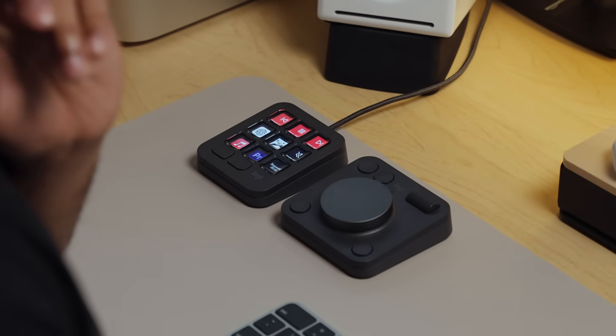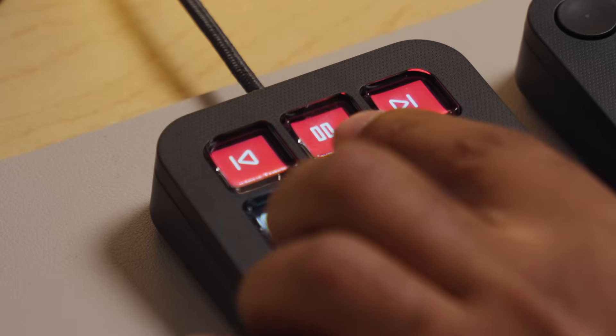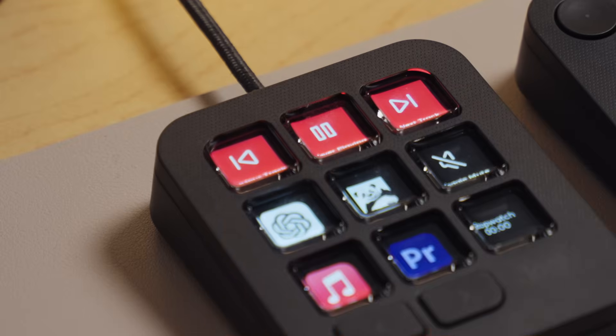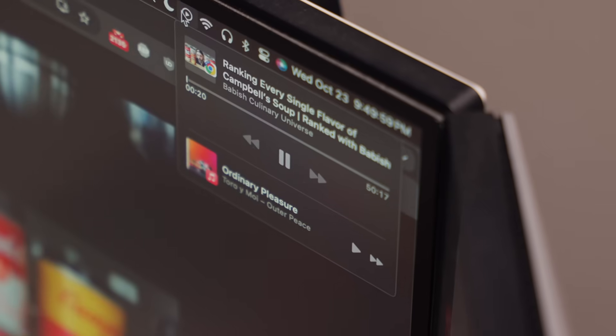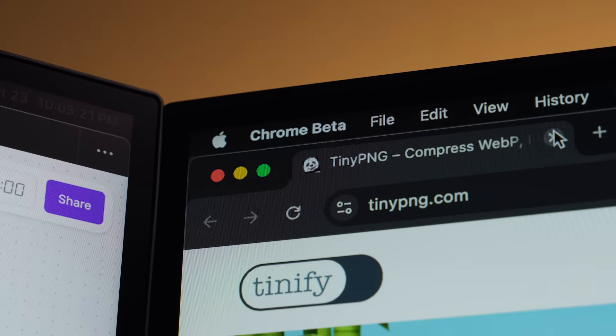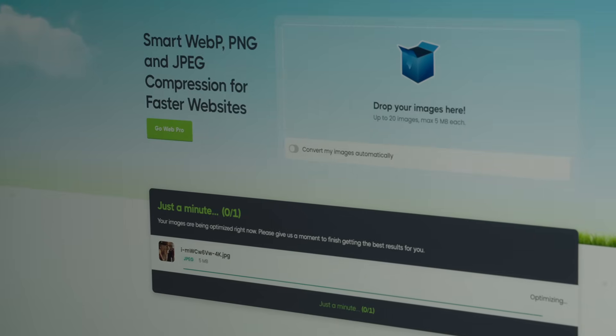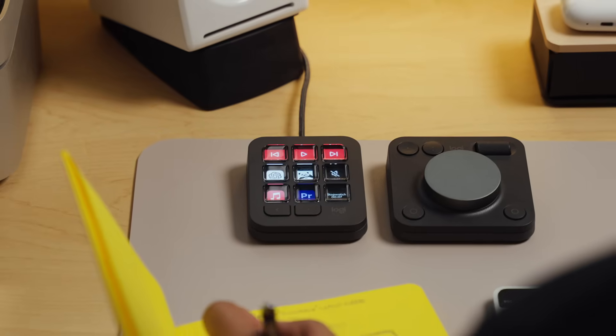So how do I use the MX Creative Console? My setup is actually pretty simple. On the base profile, along the top row I have dedicated Apple Music controls — previous track, play/pause, and next track. Unlike the Mac media controls that control whatever is actively playing, whether it be music or a YouTube video, I can use these buttons to control my music without switching apps. Below that, I have quick access to some apps I frequently use: ChatGPT, Apple Music, Premiere Pro, and TinyPNG, which is a great little utility for compressing images. To the right of that, I have a mute toggle and a stopwatch, which is super convenient for timeboxing my tasks throughout the day.